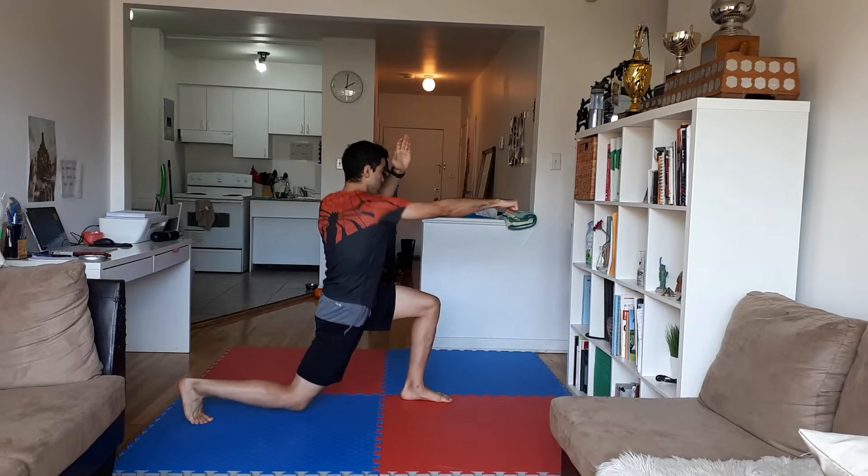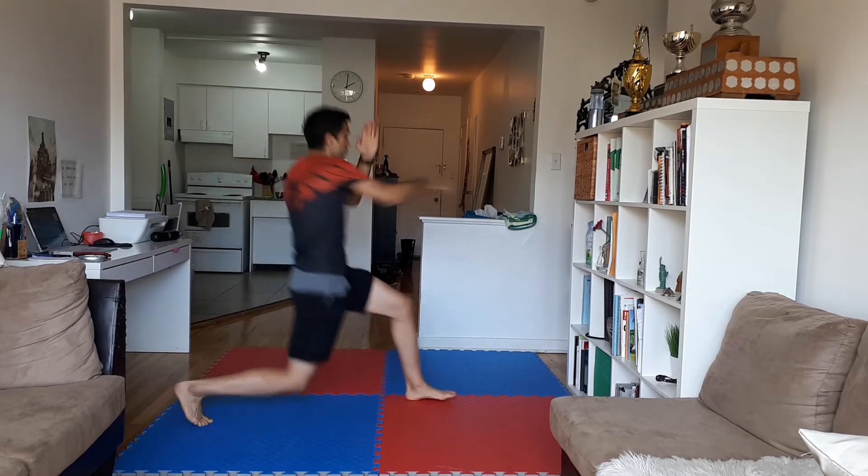Remember, in Shi'ai we never stay on the technique — it's always forward and back. So when you do Gyakuzuki, go forward and back, all the way to the hip, and then back here.